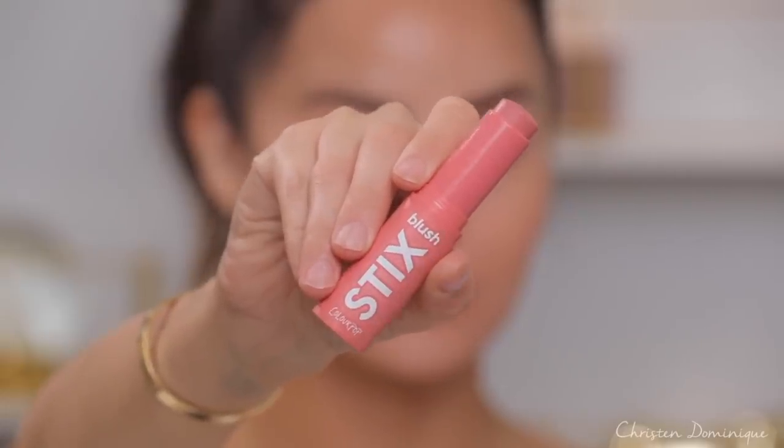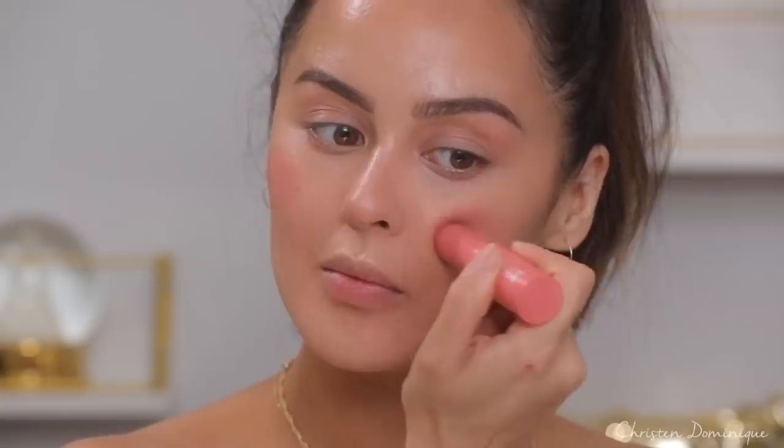We look natural and glowy. I'm gonna grab a blush — blush has been my obsession this year, especially right now. I'm gonna use this ColourPop blush stick in the shade 25/8. Cream blush is the perfect thing to wear on your skin in the summer — it's light, it's effortless, it looks very natural, and it's just easy to do. So this is my go-to for sure.